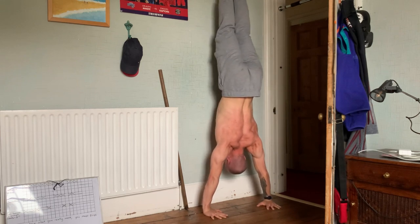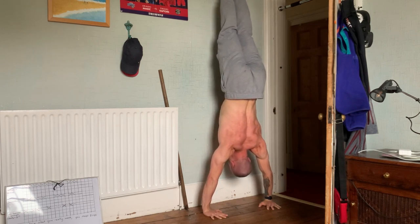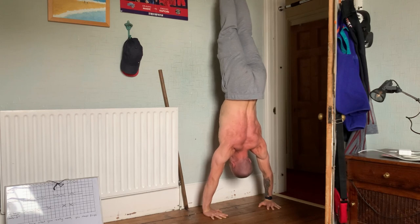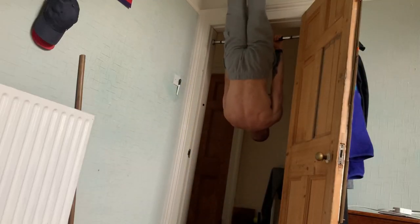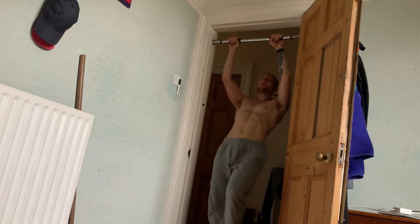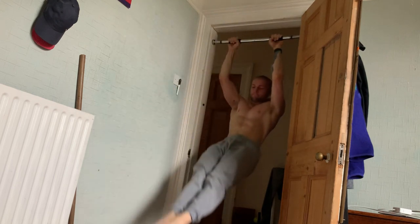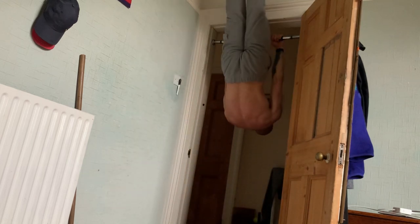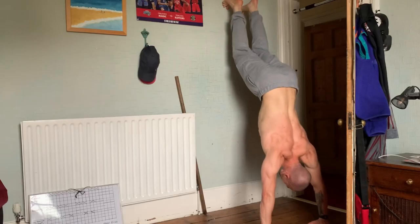Then I was supersetting the front lever raises with some handstand holds against the wall, trying to maintain that hollow body position. You can see I'm arching my back a little bit here. I've got to get to the point where I feel confident pushing myself off the wall and holding that position. The thing that's a bit scary about doing them facing towards the wall is that if you fall backwards, you're falling back-first onto the ground — so you have to be very careful with how much you push away. If you push too hard, you're basically just falling backwards and can't see where you're going.